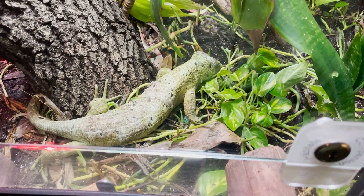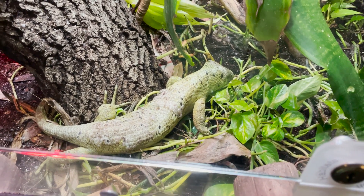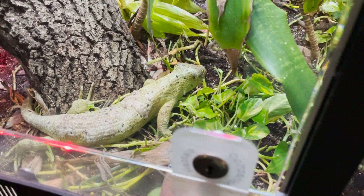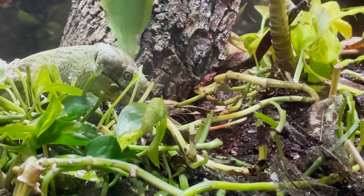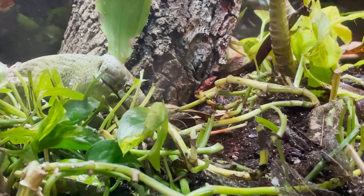He continues to eat and go nom nom nom. I was just really excited to show you guys this prehensile tail skink because I came in here and spent probably close to 15 minutes just watching him go ham on the pothos.